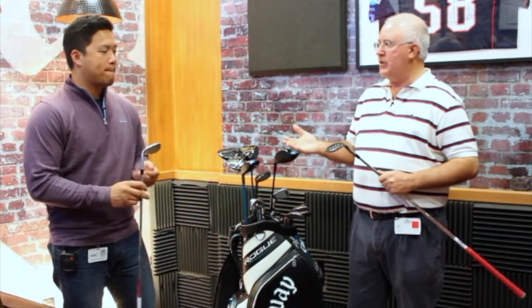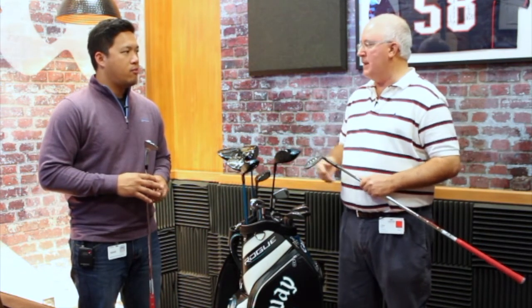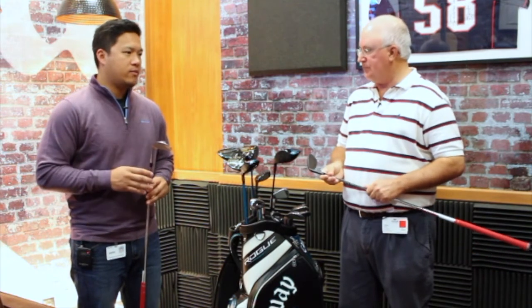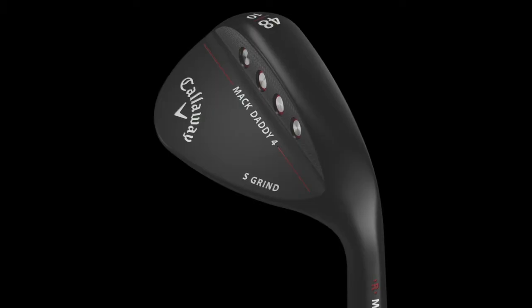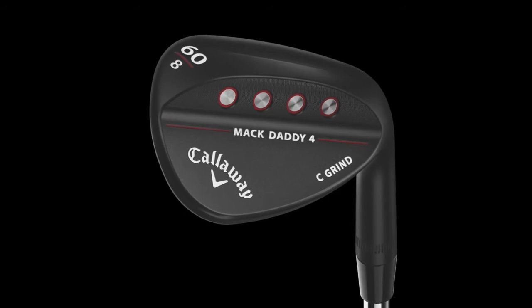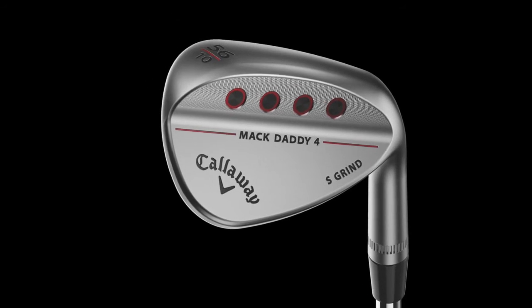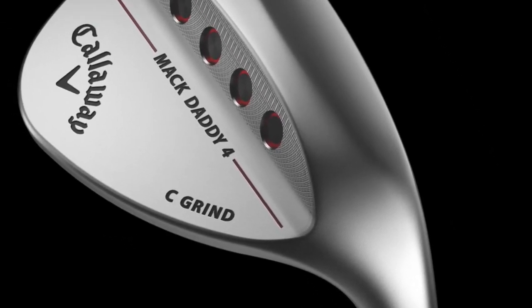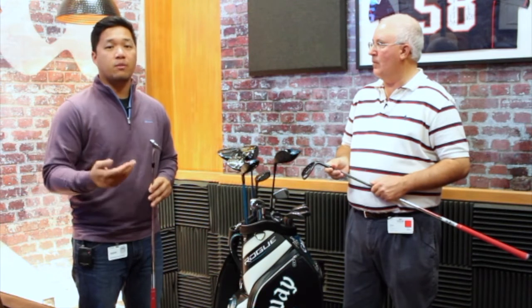Roger Cleveland, one of the most famed wedge designers in the world, did a lot of research with your tour staff to really dial in these wedges to perform for anybody's needs. He's taken the feedback we received from MD3 and MD Forged and really made this the complete package. He's put countless hours into perfecting the shape — every little angle, the leading edge, the offset, the heel-toe relief on the sole of the club — and has worked with our tour staff to dial that in. By far this has been the best wedge he's made and the best wedge we've received feedback on from tour play.